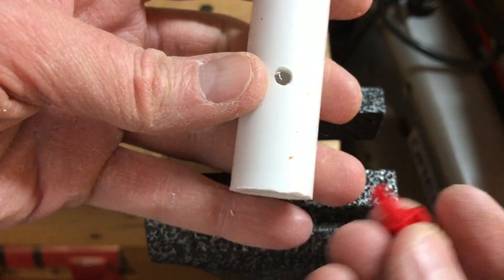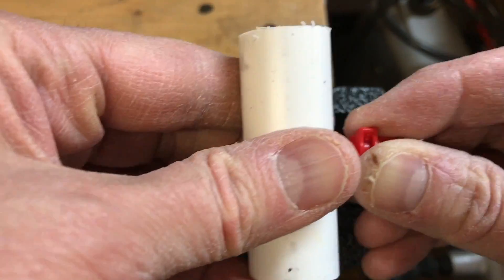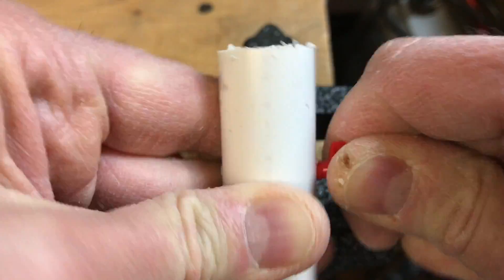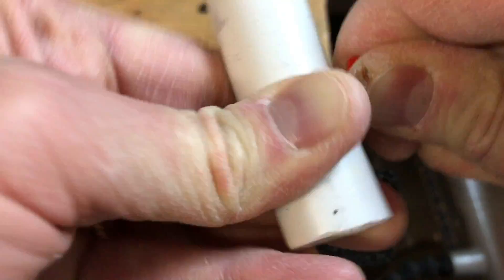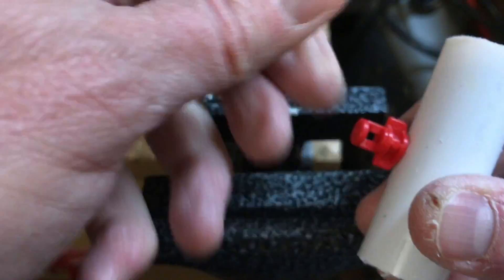So you can see — I'm just going to force that in there. It will not come out very easily. There we go — it's running there good.